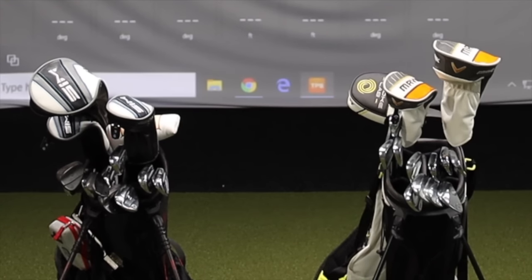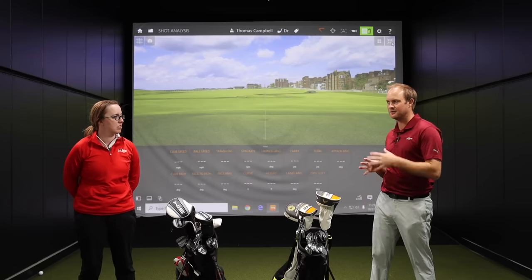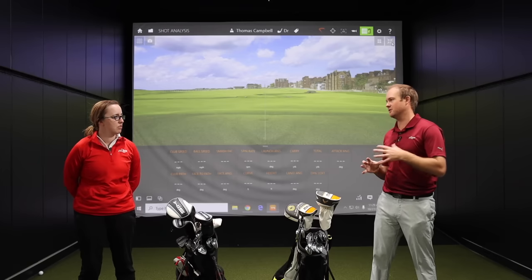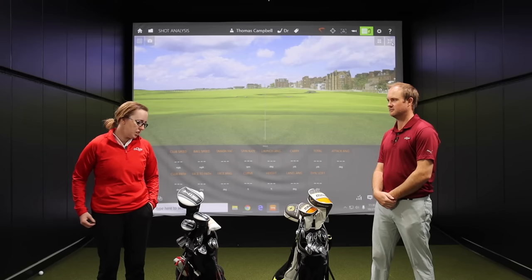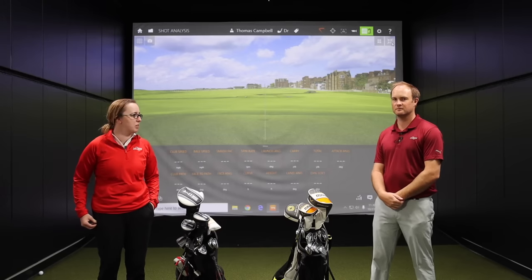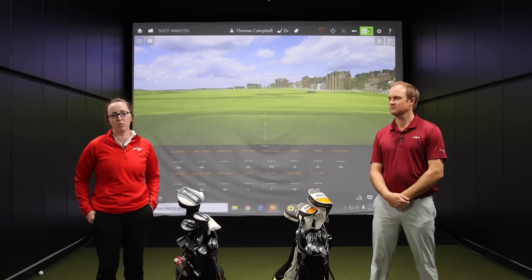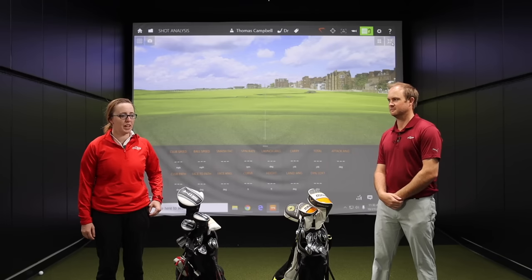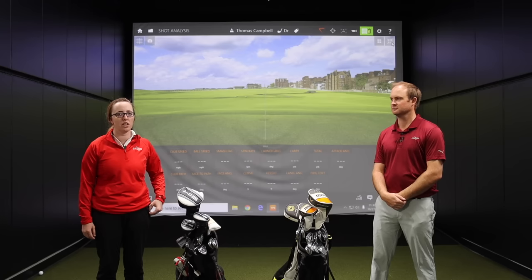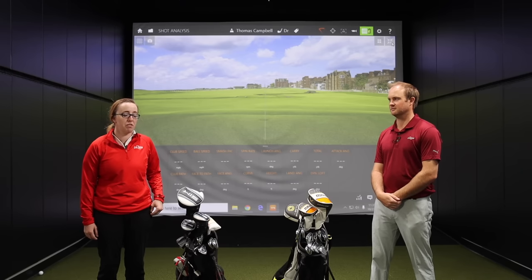Let's compare our clubs and look at the differences in set makeup — whether you play a hybrid versus a driving iron, how many wedges you play, and what loft you have in each club. And Jackie, these clubs are not women's clubs, correct? That is correct. I've been playing regular flex shafts for ten years now, and a lot of it has to do with my club head speed and ability to really get a lot of oomph behind the ball. As a woman in golf, you're not just restricted to the ladies' section — there are other options out there, and that's why getting fitted is really important.